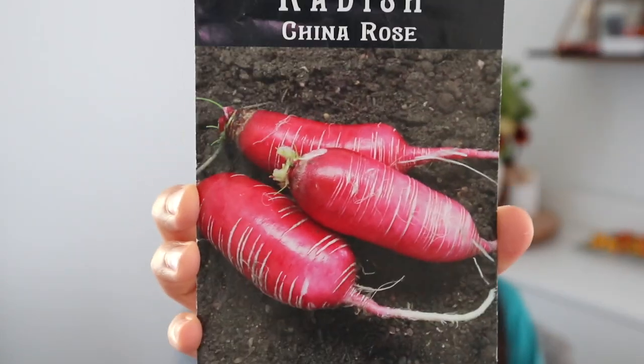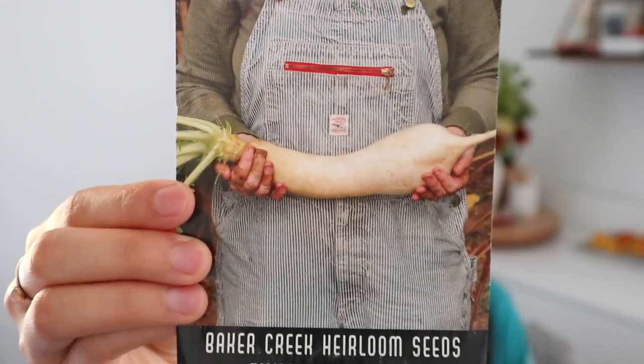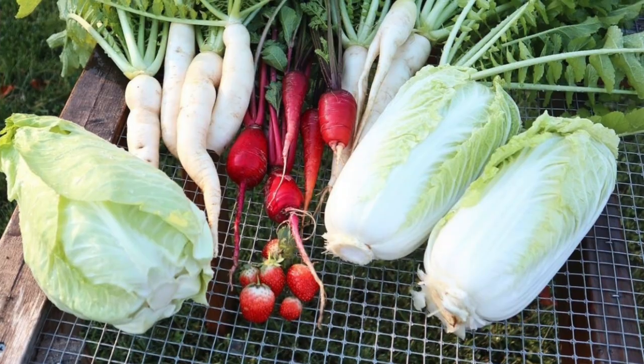First I have some radishes — these are ones I only plant in the fall and winter. They're not like the French Breakfast or Scarlet Globe types; these are really large winter radishes that store really well either in the ground or pulled out before a hard frost and kept in the fridge for a couple of months. The first one is China Rose, which gets to five inches long, really thick, and has that beautiful bright pink color. I also have a Daikon radish — a white radish that's a little more mild. I've never had mine get super huge but I really like to pickle these and include them in kimchi.